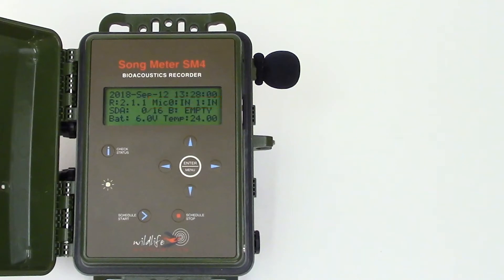If I connect one or two external microphones, the SM4 would automatically sense and list those microphones. The third line shows the two memory card slots. You can see I have a blank 16GB card in slot A and no memory card installed in slot B. The fourth line shows the current battery voltage and the current internal temperature of the SM4.